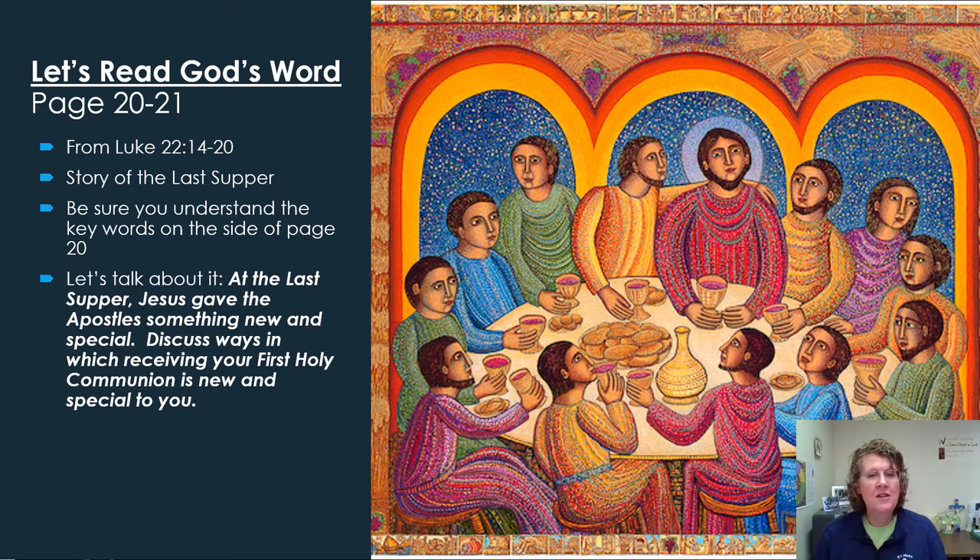On the bottom of page 21, there's a discussion point: at the Last Supper, Jesus gave the apostles something new and special. Discuss ways in which receiving your First Holy Communion is new and special to you. One approach is to think about what the Eucharist is and what it will give you. You might also ask your parents, grandparents, or godparents what it meant to them to begin receiving First Holy Communion and what it's meant to them to keep receiving the Eucharist. Also be sure to understand the key words on page 20: Mass and instituted.